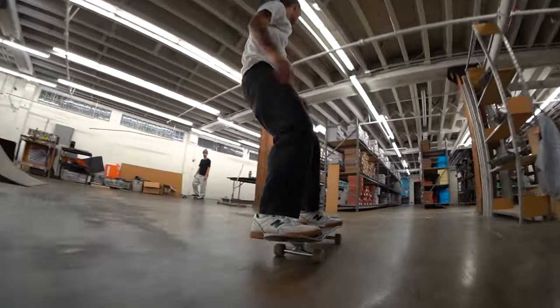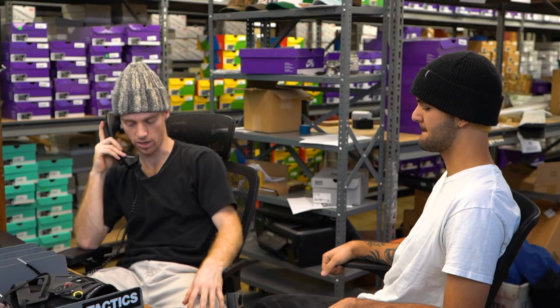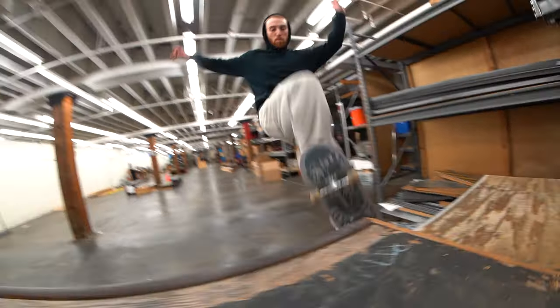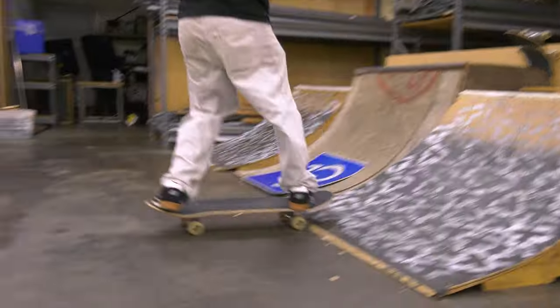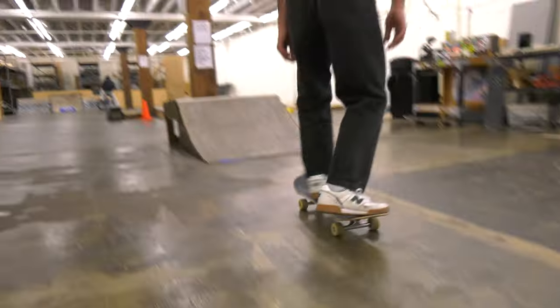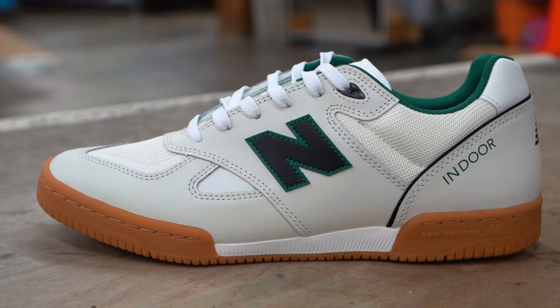Nice, what about the fit — are they true to size? I'd say they're true to size. They have a really wide toe box that narrows out towards the middle of your foot. I have kind of skinny feet so I think it fit really well. I'd say the same for the leather, except if you have wide feet you might want to loosen the shoelaces up a little bit — as I started to skate them more they got a little bit tight on my feet and started to hurt a little bit.